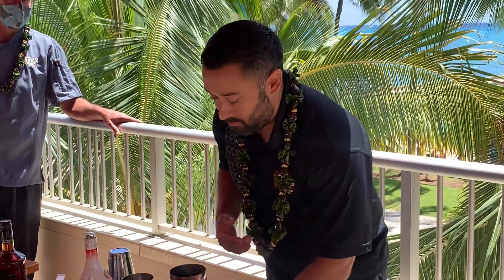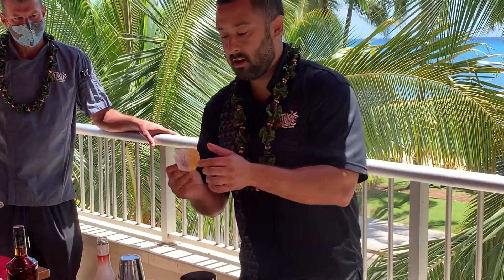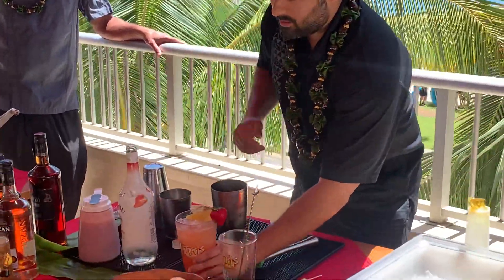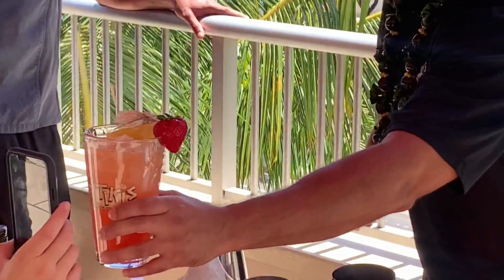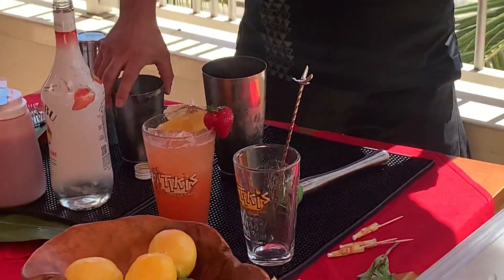You can also add vodka if you want to really spike it up. And here we have it — our strawberry spooks. We're going to be doing the same cocktail.